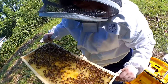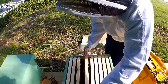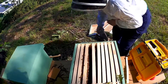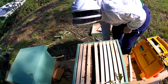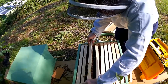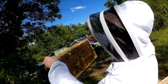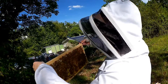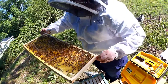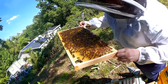It looks like they're also storing sugar water in this frame. It looks like up here they have capped sugar water, or possibly capped pollen. And here I'm seeing more capped pollen.